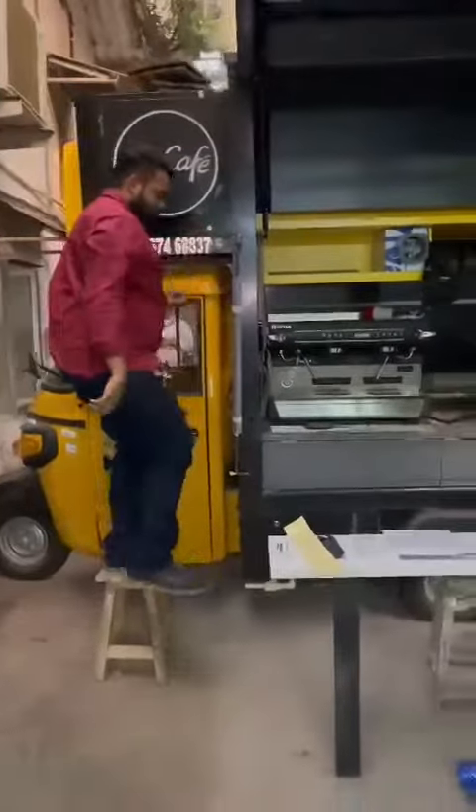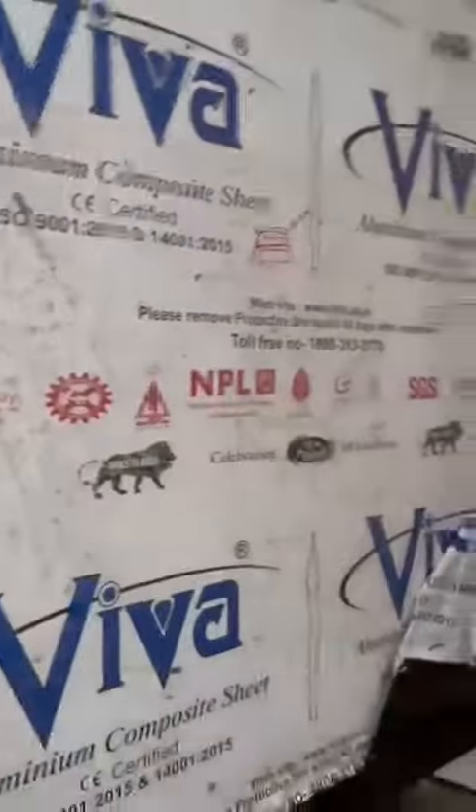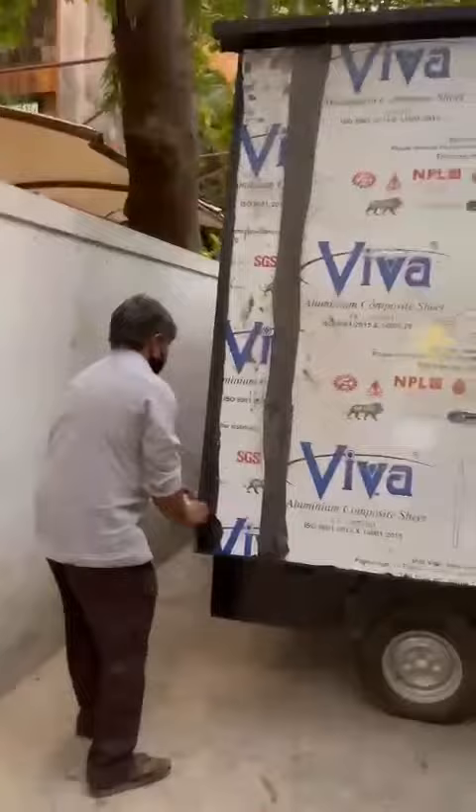Now basically, this is the coffee machine. This is one compartment, this is the seating. Here will be the refrigerator and all small items. This is the cloth compartment for softies and all, and a small box. This is the coffee machine.